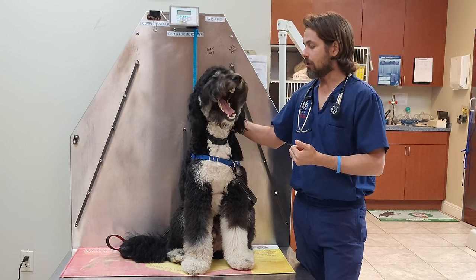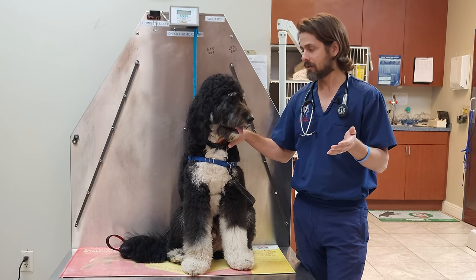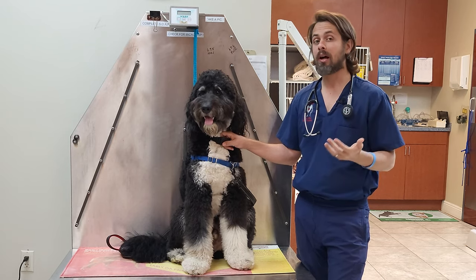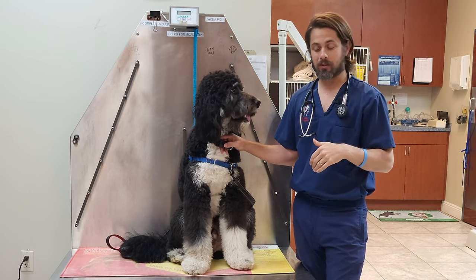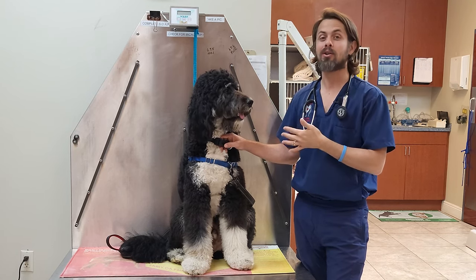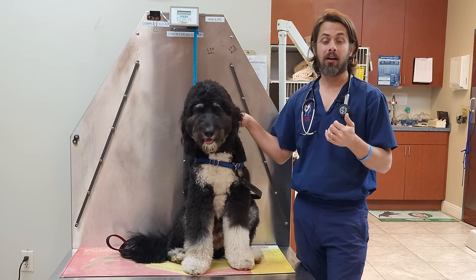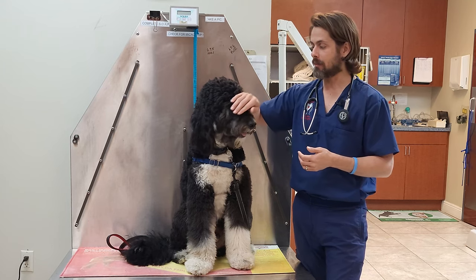In regards to treatment, most of them will actually go away on their own within one to three months. They usually are going to be less than four centimeters in size, and they can pop up pretty quickly — within about a week to three weeks. They do have a good prognosis. If the growths don't go away on their own at that point, we will want to go ahead and most likely biopsy it or remove it.